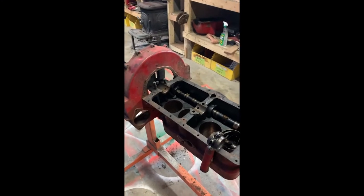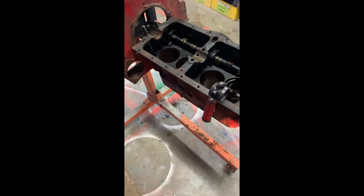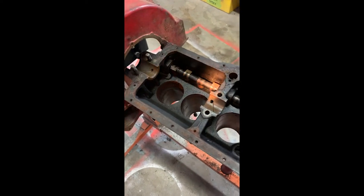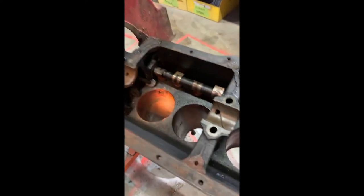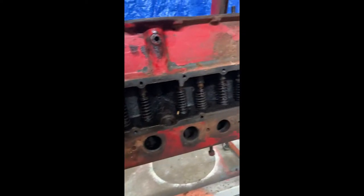Welcome to another episode of Teardown Garage. This is going to be a short episode — one of the guys over at the Ford Barn forum was asking about the camshaft, so I thought I would do a quick inspection and evaluation as opposed to a removal video. The cam's still in there; I haven't gotten to removing it yet, I'm still working on the valve springs.